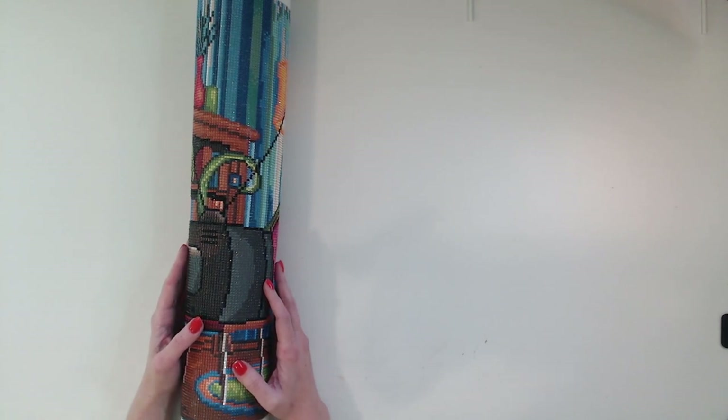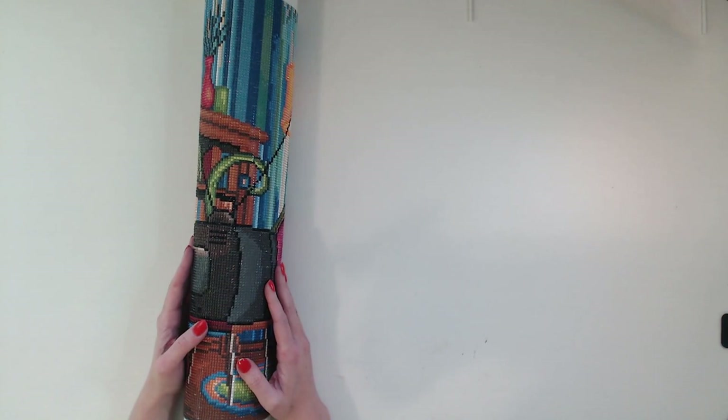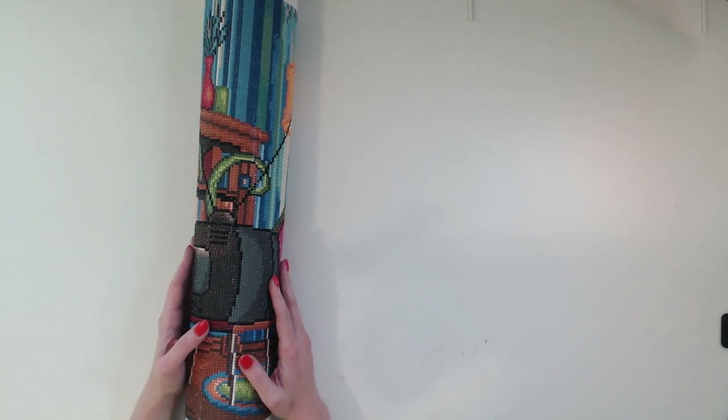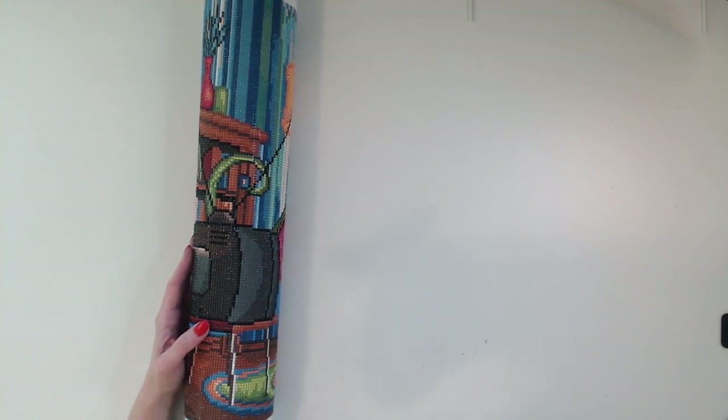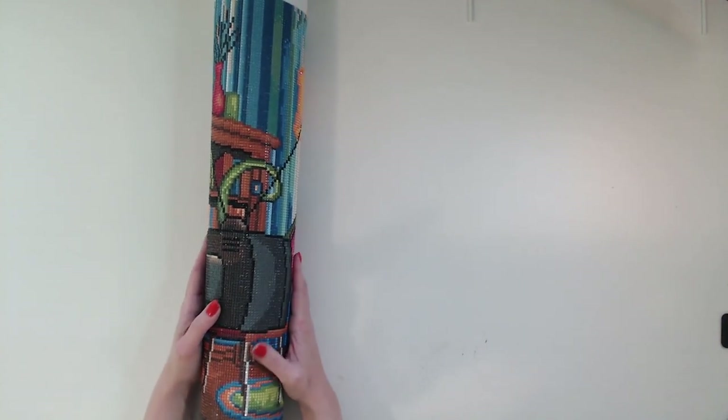This is a giant diamond painting — at least to me. It is 35 inches by 18 inches. I ordered this diamond painting kit in August of 2021 and I have finally finished it in July 2023. So this is a project that took me about two years, and I finished it maybe about two weeks ago.